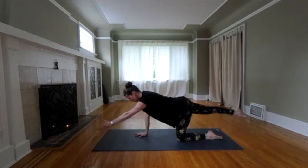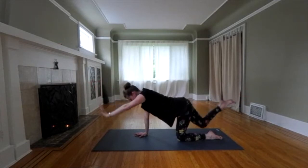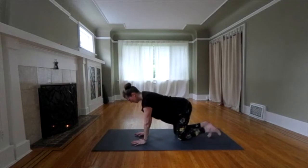Left arm, right leg. This works on upper body strength, core strength, and we're working your postural muscles — the muscles that support your back. Release. Again, right arm, left leg.